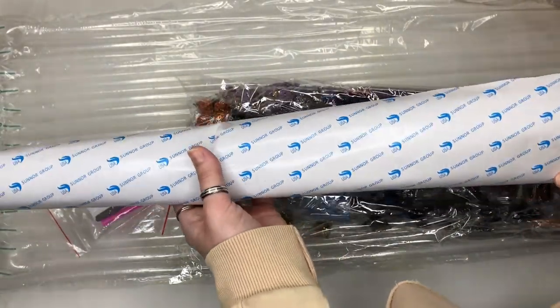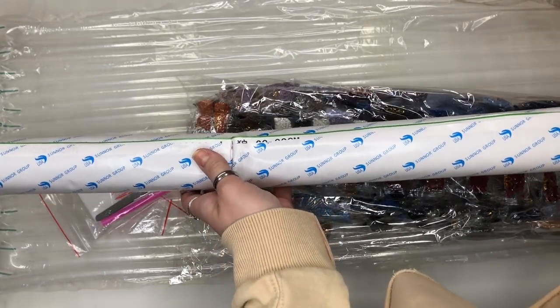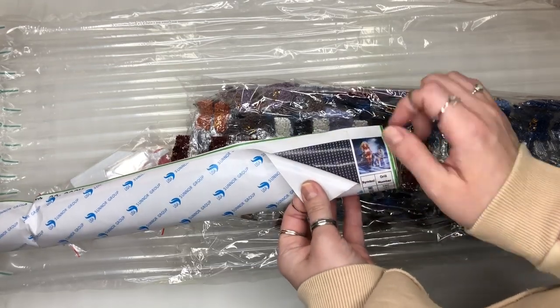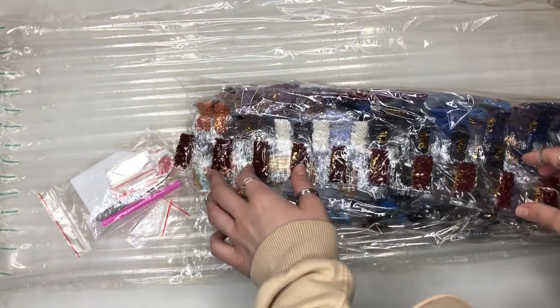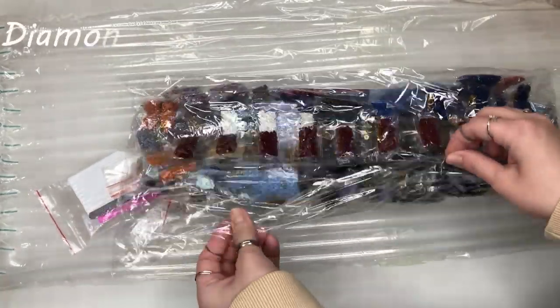They do roll out and are quite big. I would recommend that you need a large lap table and also a light pad to stick behind them, because these can be quite hard to see. To light up each of the individual squares, you grab a light pad. Then inside you get all of these diamonds and they come in this big bag.